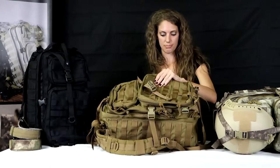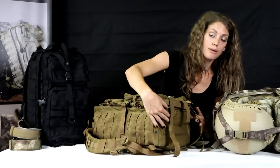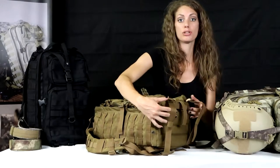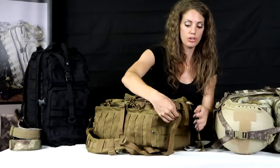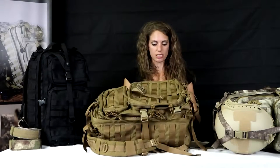Going into the main compartment of this bag — what's also really great is this flat bottom, and you have a place here for a sleeping bag, tent, or bed roll. That's also adjustable. Everything on this bag is nice and adjustable, fits all different sizes and all different shapes.